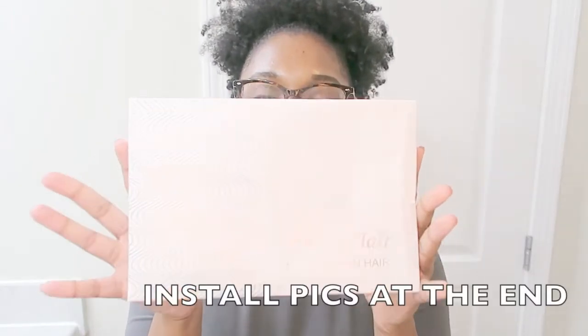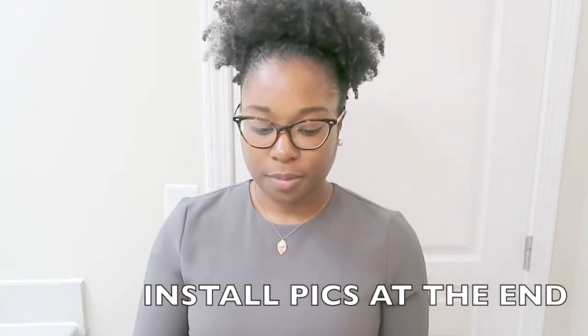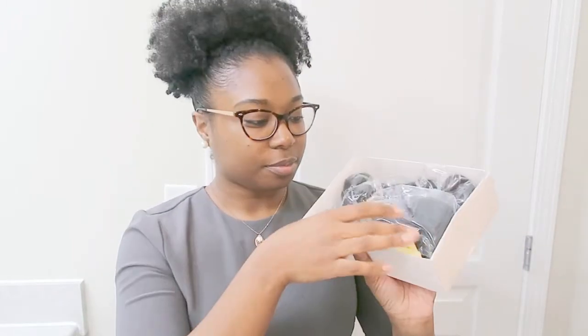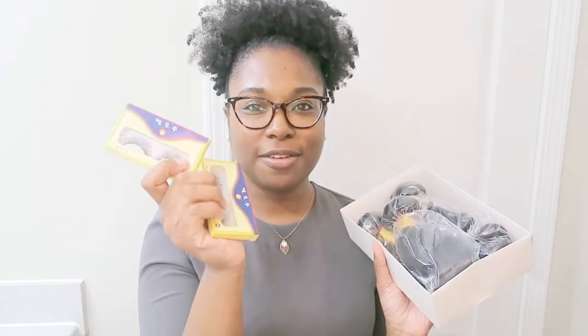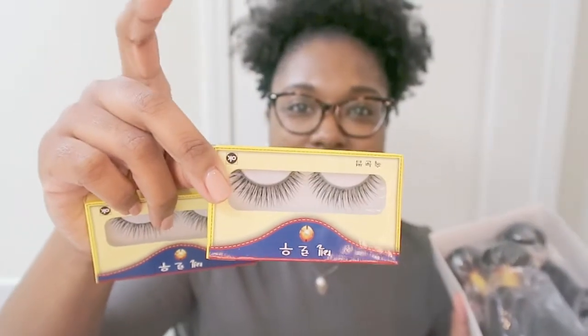Let's just get straight into it. I got this hair off Amazon and here's the box that it came in. This is pretty much just going to be an unboxing because I haven't used it yet. The hair came like this, and they sent me two pairs of eyelashes. It's in Chinese, I'm assuming, because the hair says made in China. I didn't ask for it, but it's cute enough.